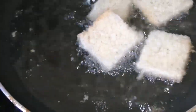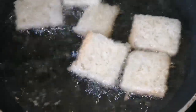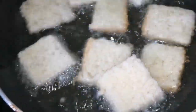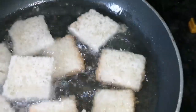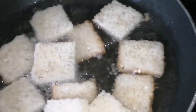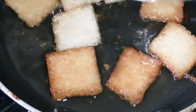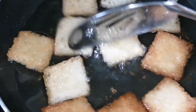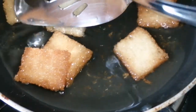Let's fry this. Let's fry that. If we get a golden brown color, it's finished. Let's fry it.